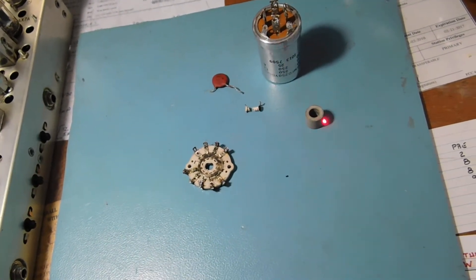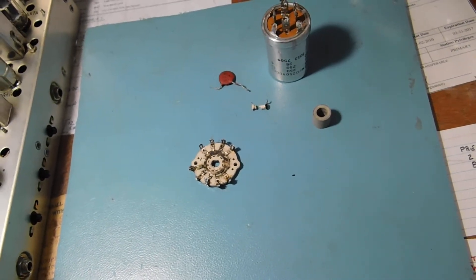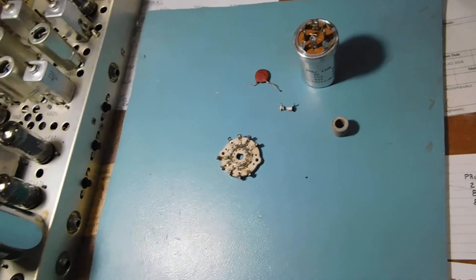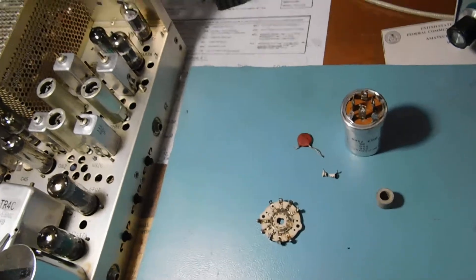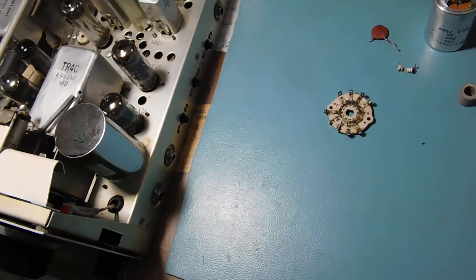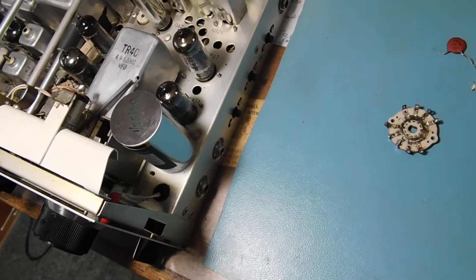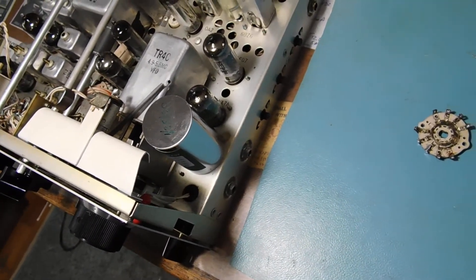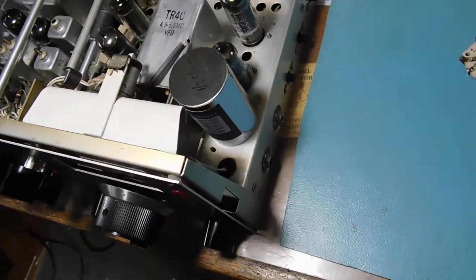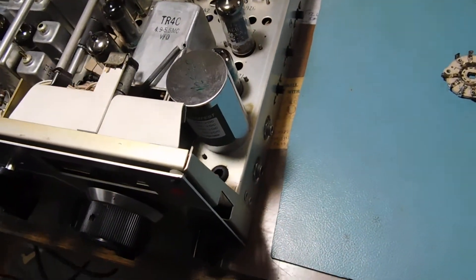And finally, the little bushing for the dial zero set. I forgot to mention, a 12BA6 RF amplifier brought the sensitivity way up. I also replaced a 6EA8 for a little extra juice on the upper bands — that's the heterodyne oscillator. Anyway, here's the new Hayseed Hamfest capacitor that replaced that multi-section.